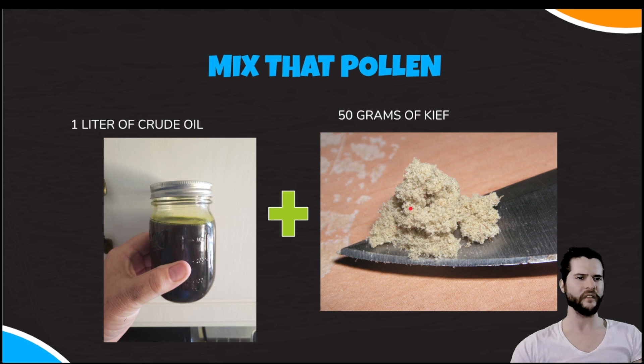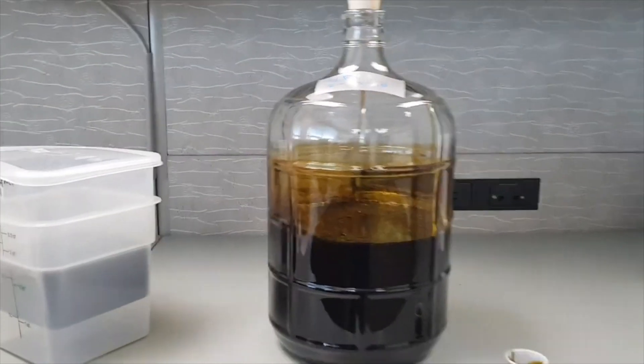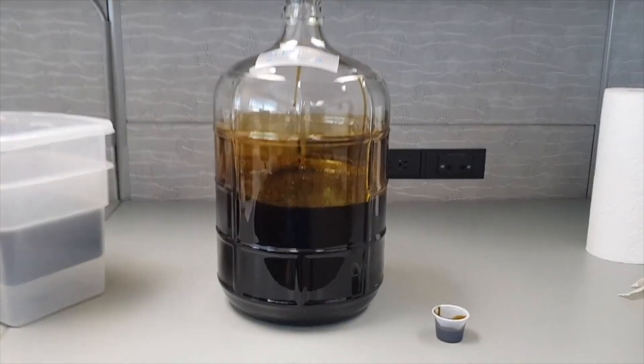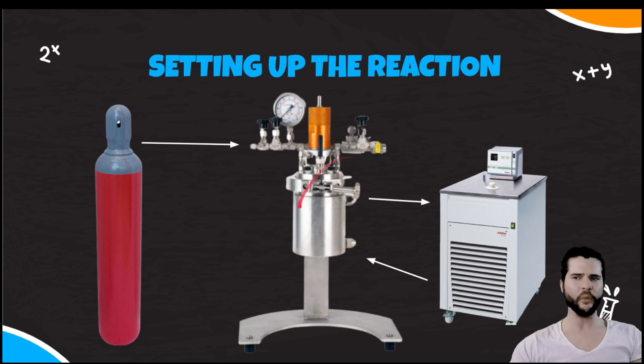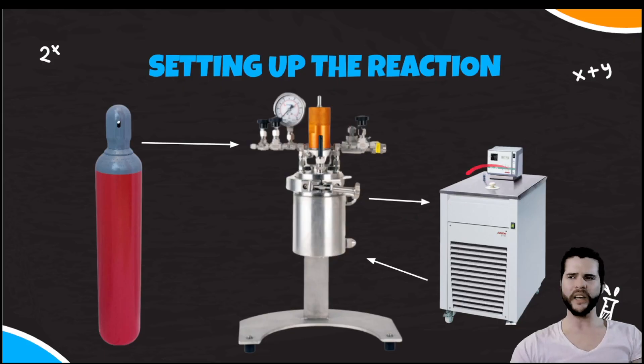First, mix your kief into your one liter of crude oil. It helps to warm the crude oil up a little before you get started. After mixing, load everything into the reactor — mix it inside the reactor — and start the heater at about 95 degrees Fahrenheit. Then use the stir motor to begin stirring at about 400 RPM. We've got our mixture inside the pressure reactor, heater coming on, and stir motor running at 400 RPM.